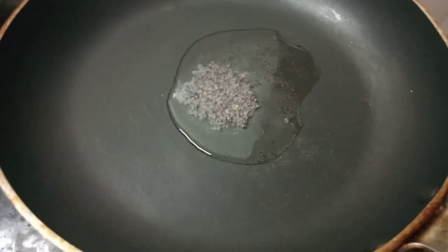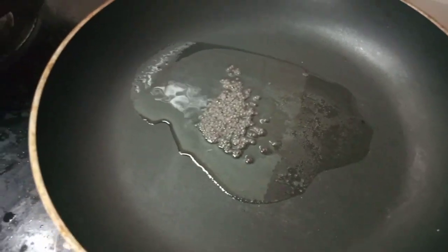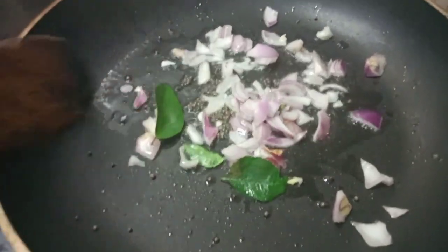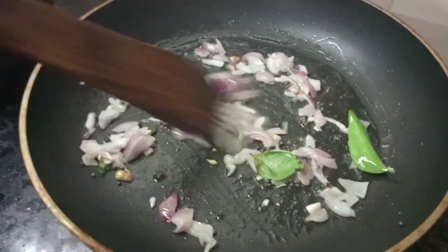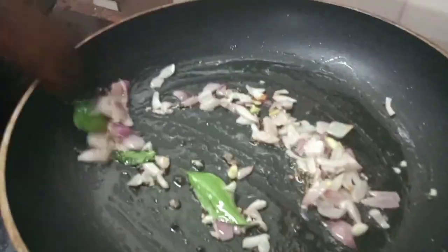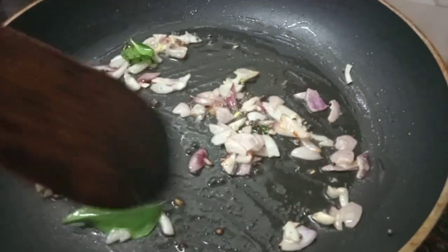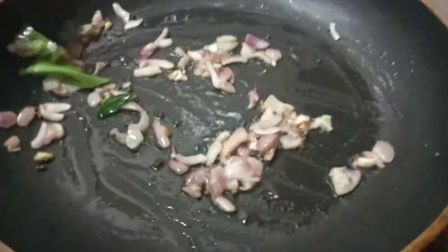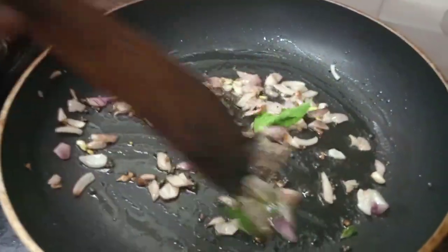Let's add some salt in the bowl. The taste of the meat is made with the golden color — the meat is made in the same way.